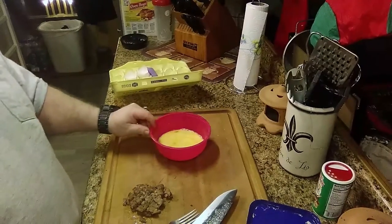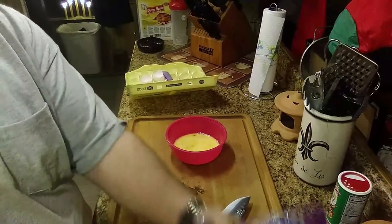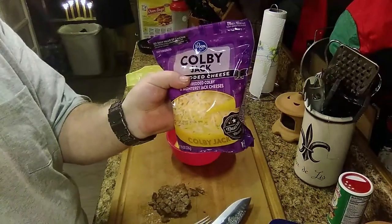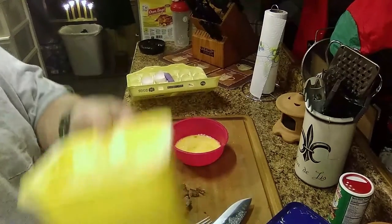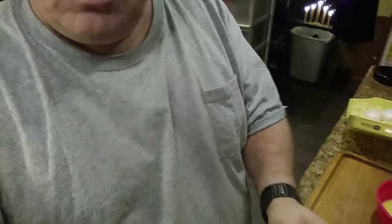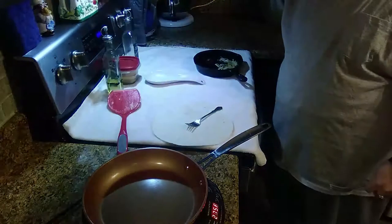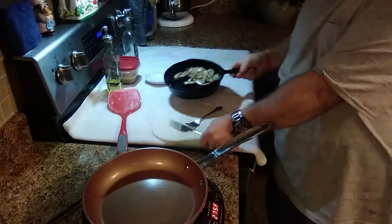Got me some scrambled eggs, got me some sausage crumbles, some Colby Jack cheese, and of course got me a little margarine here. We're going to move down this direction — I got me a pan on here, and I got me some little onions over here that I'm going to put in.